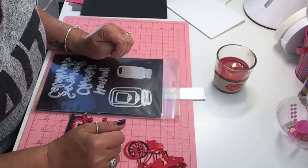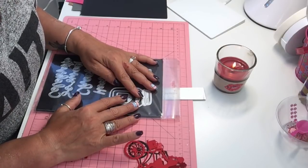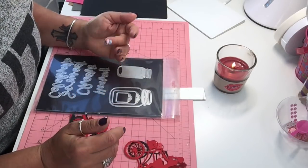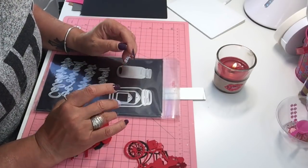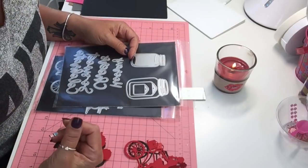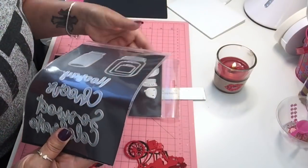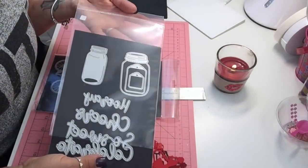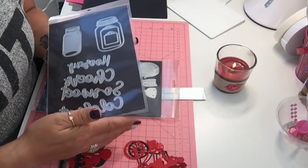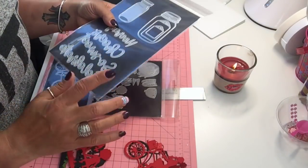Hi everyone, welcome back to my channel. My name is Tina. Today I wanted to start a series showing you guys some of the dies that I have, how they cut, and if there is any paper piecing we can do together. I want to show you a couple of dies at a time. I put my dies on magnet sheets that I got from Dollarama or Dollar Tree — they both sell them — and I keep the bag so I can put them back and stay organized.